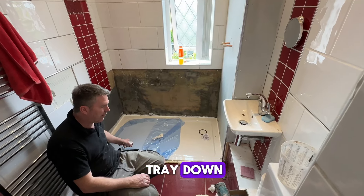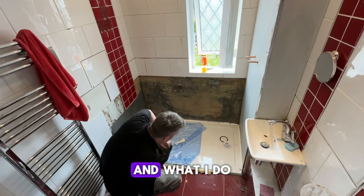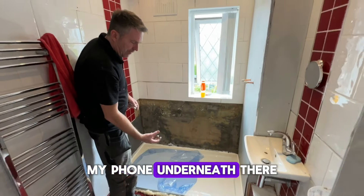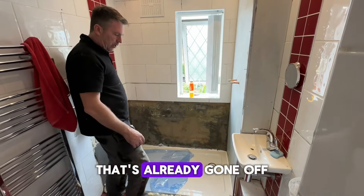I've added this shower tray down, but in this little void here — there's always a void — what I do is squirt my foam underneath there so the foam will expand into this part. That's already gone off.